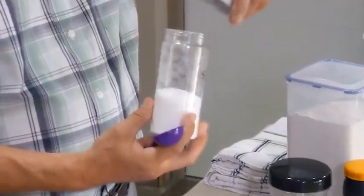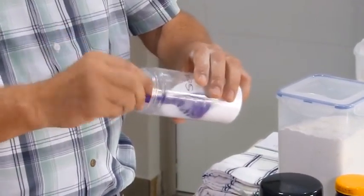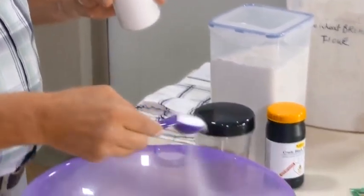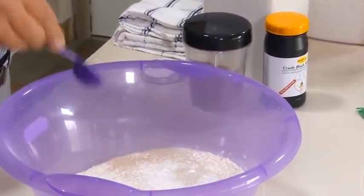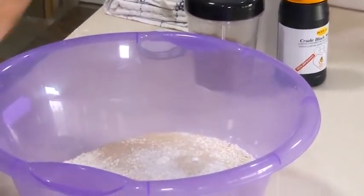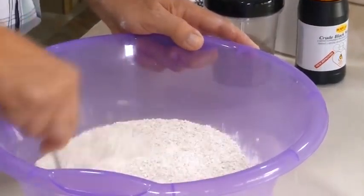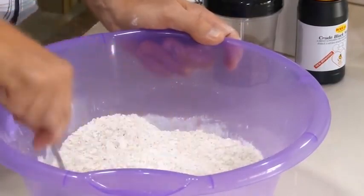I'm using sea salt. You can use Himalayan salt. Don't use salt that doesn't contain all the elements — use sea salt or Himalayan salt. One tablespoon would be just fine. It sounds like a lot, but remember this is going to make a lot more than what meets the eye. And then we'll mix the flour, water, and yeast.